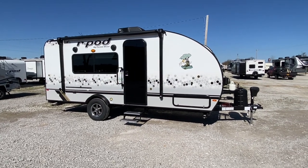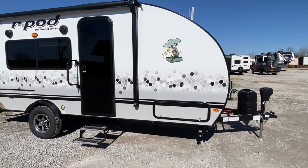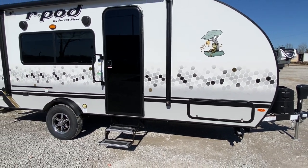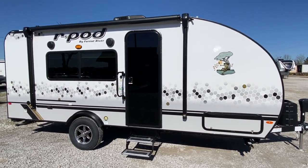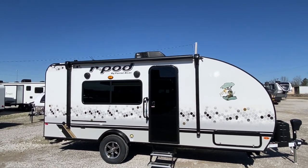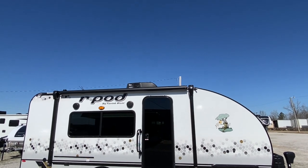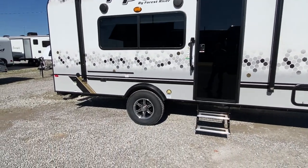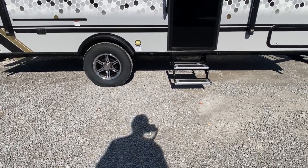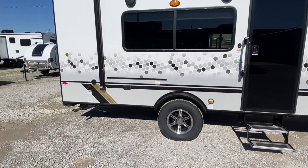This is a 20-foot R-Pod. You've got your basement area that goes all the way across, a solid black door, audio speakers on the outside, and a huge awning that pretty much covers the whole unit. There's one air unit, and this is a single axle unit, but you do have the premium wheels. Those steps let out very easily and fold up. It does have the manual jack.